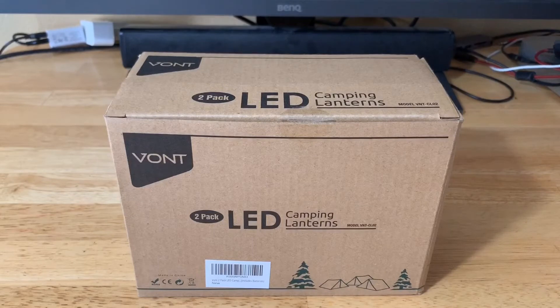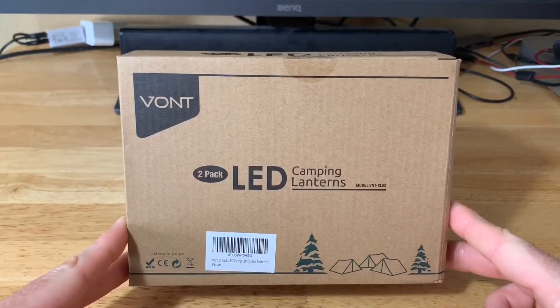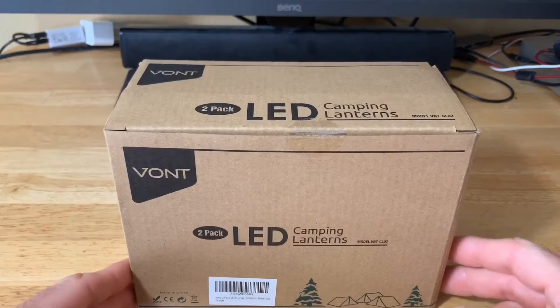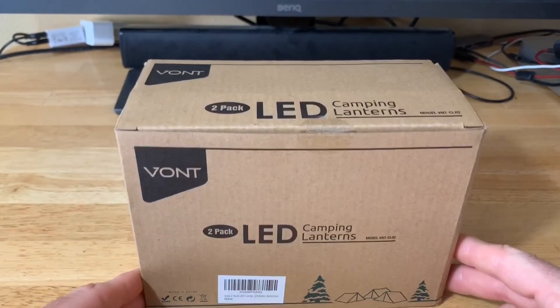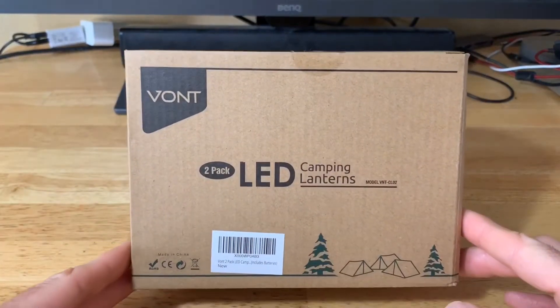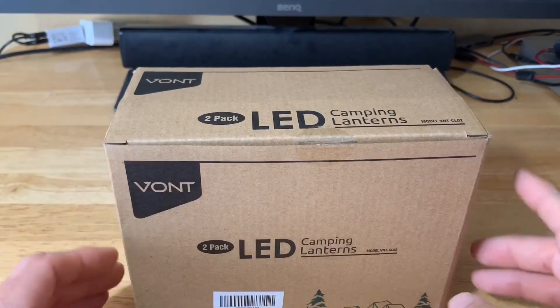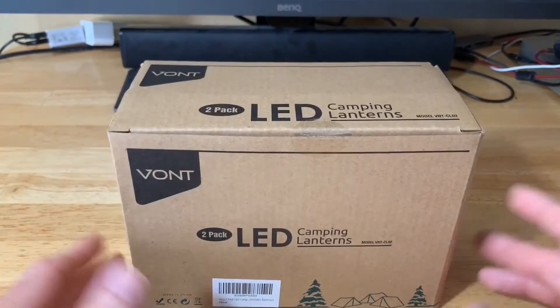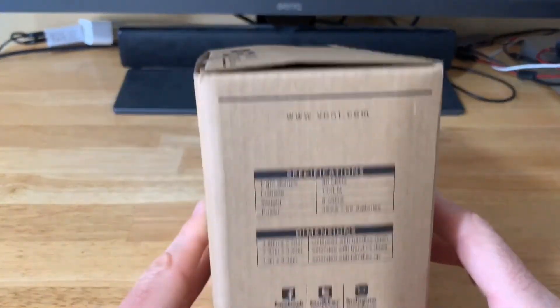Hey everyone, welcome to another flashlight — or should I say LED lantern — video. Vaunt here was kind enough to send me this two-pack LED lantern, so that's what we're doing the video about today. These are some pretty neat lanterns and I think a lot of people looking for emergency lighting would be very interested in them. We're also going to have a giveaway — Vaunt has been kind enough to sponsor that. First let's go over some of the specs of the Vaunt LED lantern two-pack.